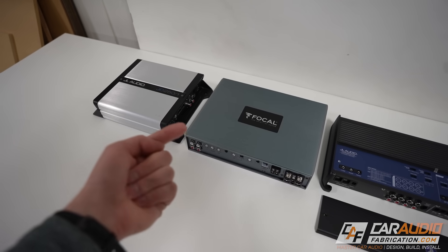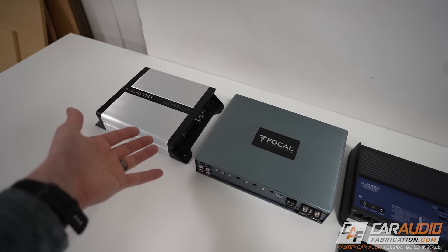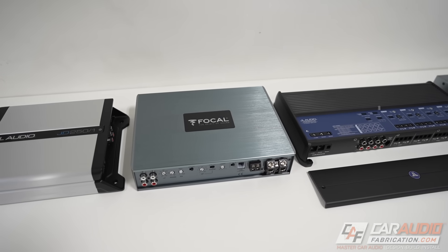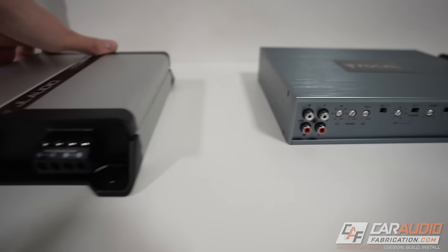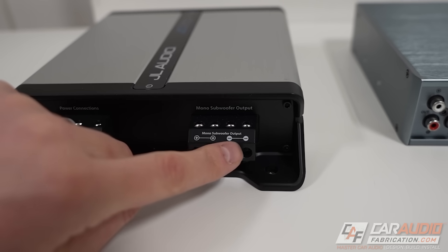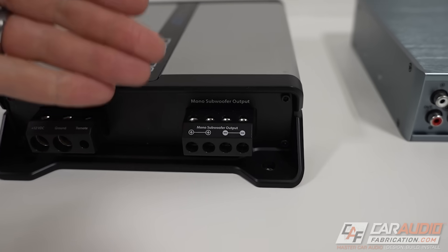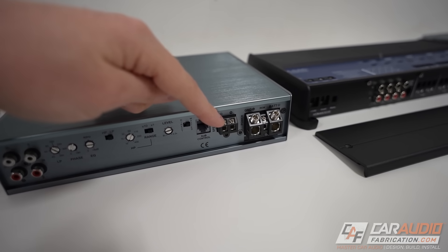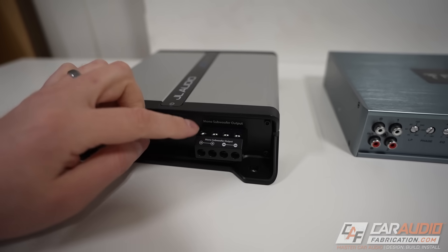The first thing you need to know is that there are different categories of amplifier. First off, you have subwoofer amplifiers, commonly referred to as mono block amplifiers. These take a left and right signal in and sum that into a mono channel, giving you one channel of output. Some mono amplifiers have two sets of outputs, but these are wired together internally, giving you wiring flexibility for multiple subwoofers or subwoofers with multiple voice coils. A mono amplifier doesn't mean you can only power one subwoofer — you could have one or many; it's one channel of output.